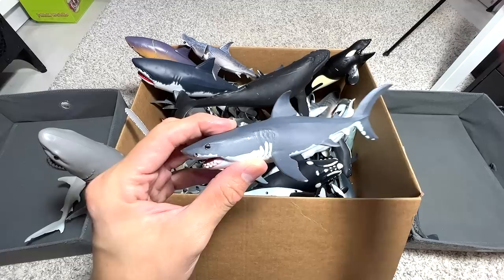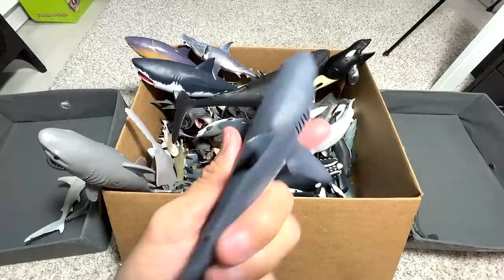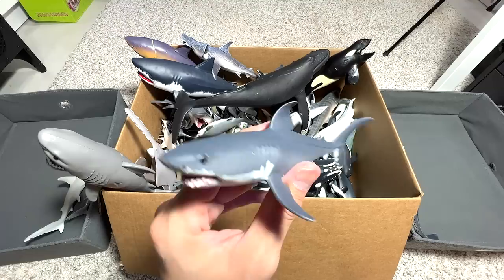Great White Shark — you are going to see plenty of Great Whites in this video. We have plenty of Great Whites, at least 30 of them. So this is one of them — it's a pretty cool figure. I think we got this figure all the way back in 2015, probably.